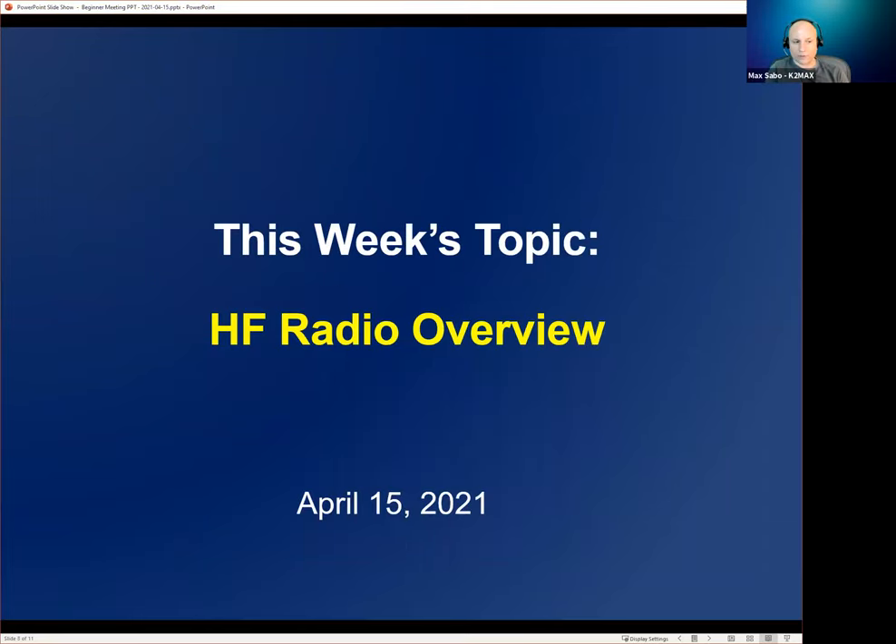This week's topic is HF Radio Overview, and Dan Presley is going to talk about this broad topic. After about 30 minutes, we'll open it up to any and all questions, either HF radio or just general radio questions.